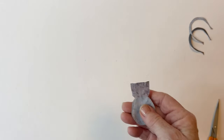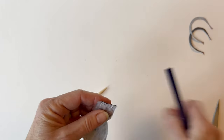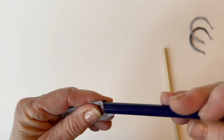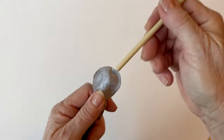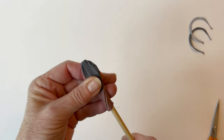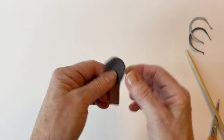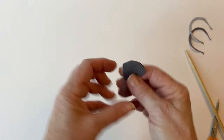Now you need to turn this right sides out. You can do this by hand but it's a little bit fiddly. I find that if you use a turning tool, you can pop the tube inside and then using the stick, push it right sides out. If you don't have a turning tube, just use something blunt to push it right sides out. Use the stick to make sure the seams are laying right on the edge. Roll them between your fingers and give them a good press so that horn is nice and flat.